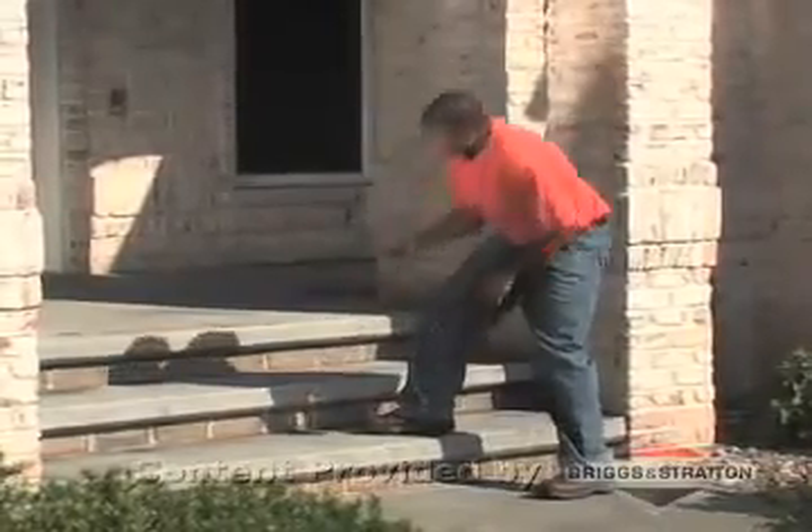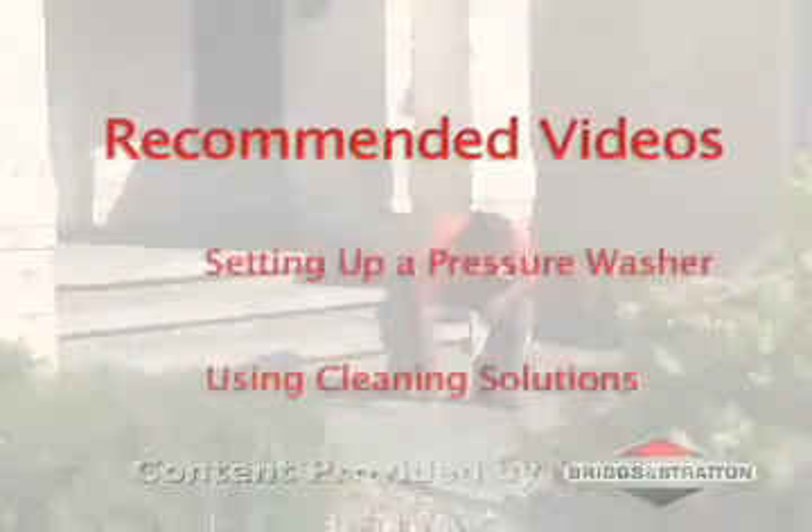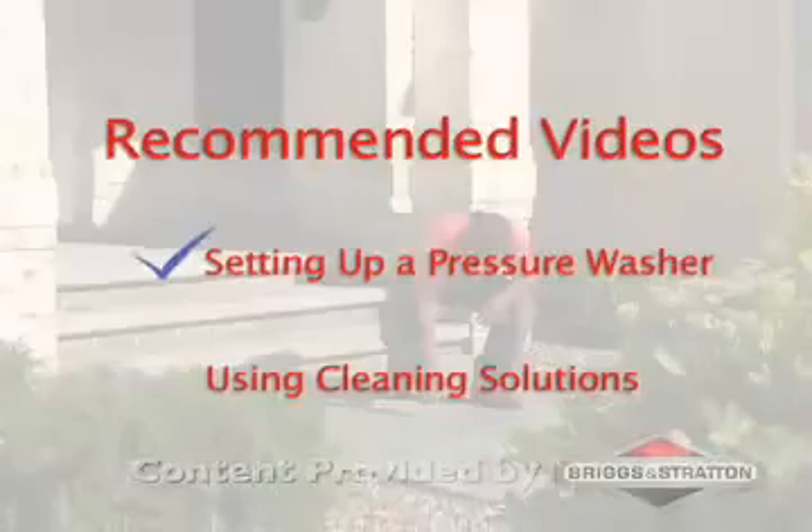Most of the time, a high-pressure wash is enough to clean concrete. Before you start this project, make sure you've reviewed the following videos: setting up a pressure washer, and using cleaning solutions.